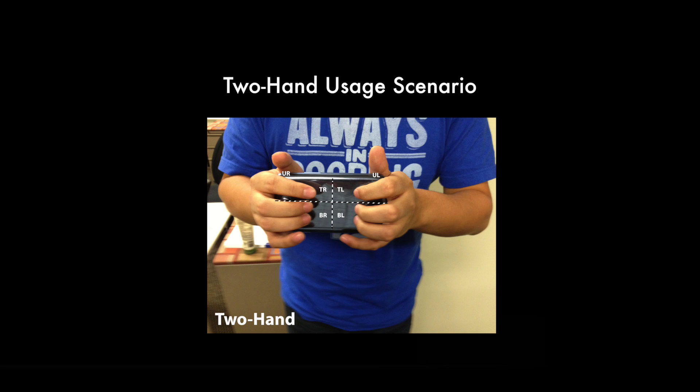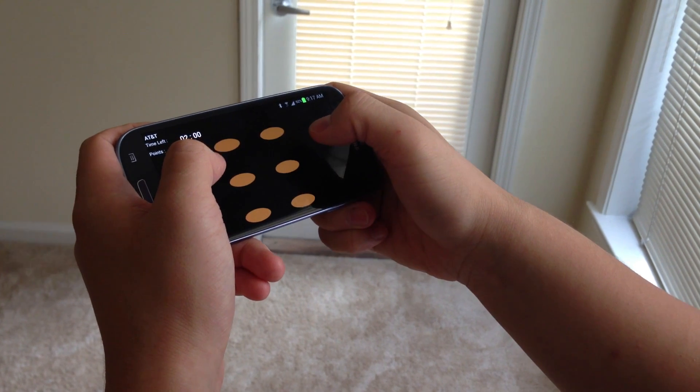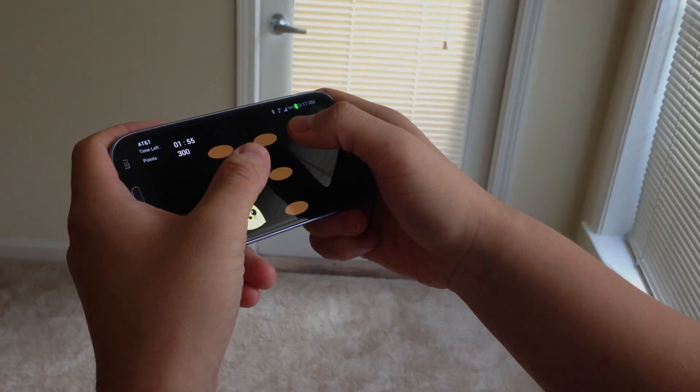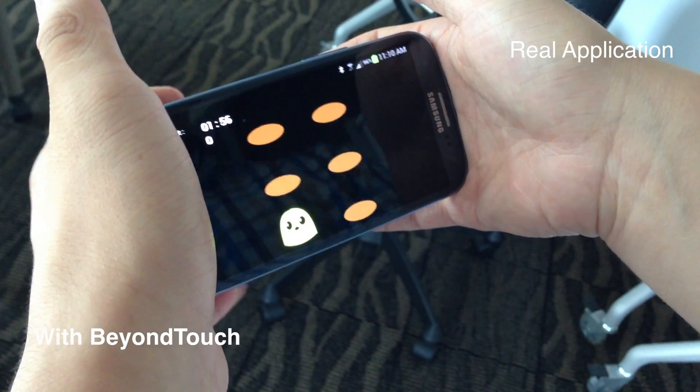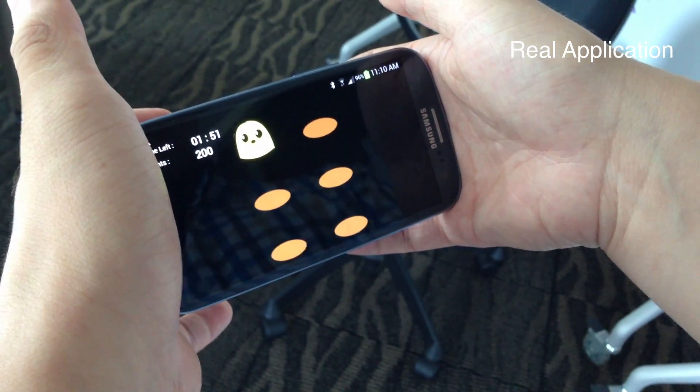Then, it is the two-handed usage scenario. It is easy to occlude the small screen while interacting with the touchscreen. With Beyond Touch, you can tap on the back case of the phone while seeing the entire screen.